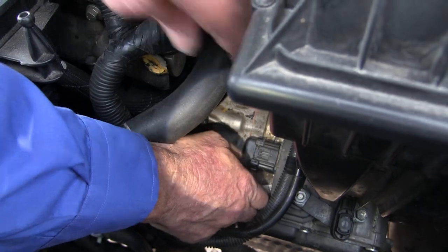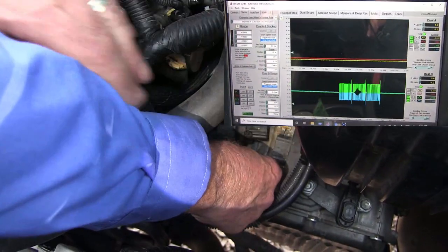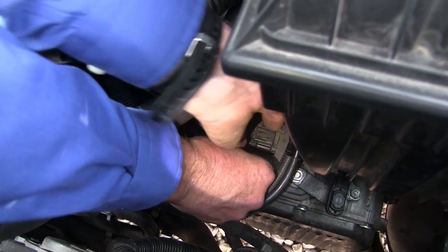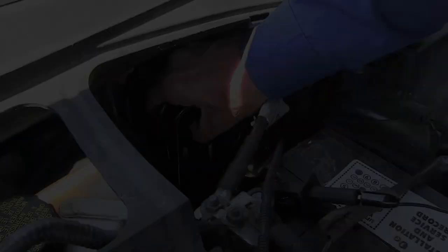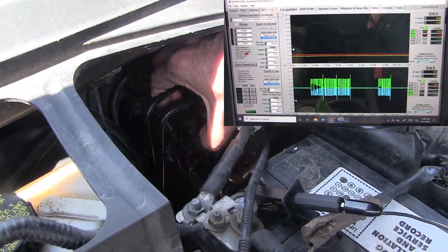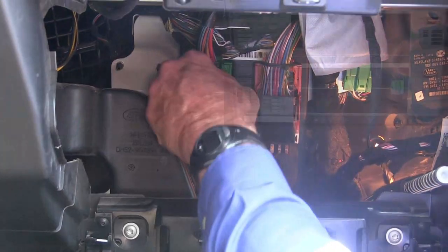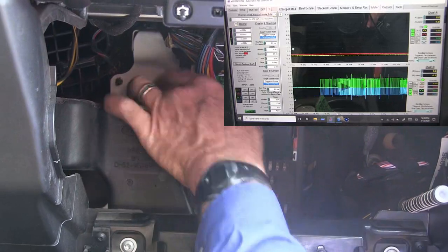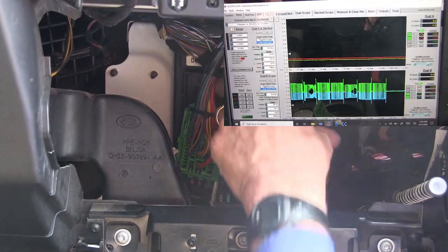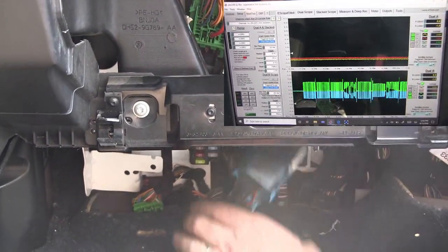The next module we want to disconnect is the transmission module — no change. Next we disconnected the ABS module — no change. Then we disconnected the fuse box panel — no change.